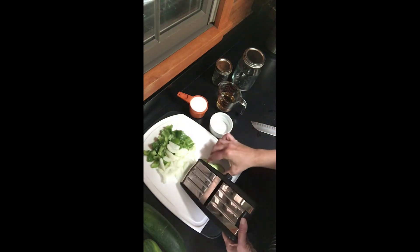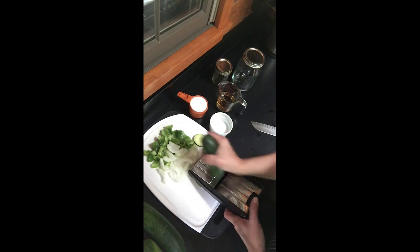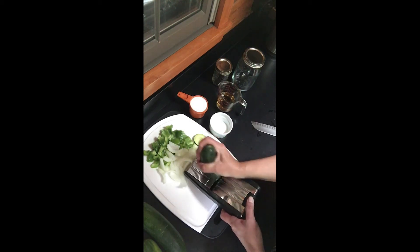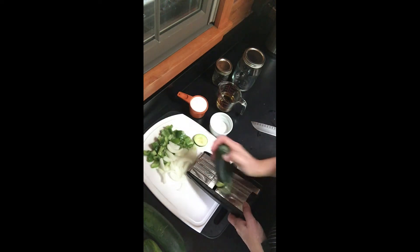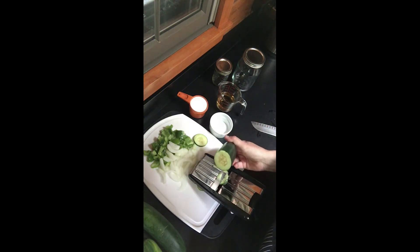You can adjust the depth to be thin or thicker and you just simply run it along here. When you get down to the end, it gives you this nice handy guard so that you don't slice your hand. This is a great way to chop up your pickles. You can also do these pickles in spears if you'd prefer, rather than slices — it's whichever you like.